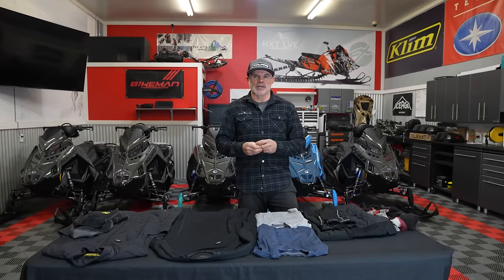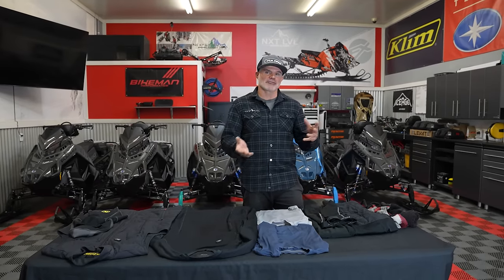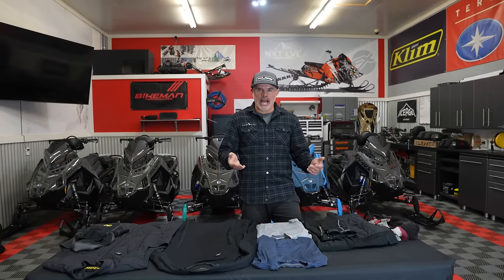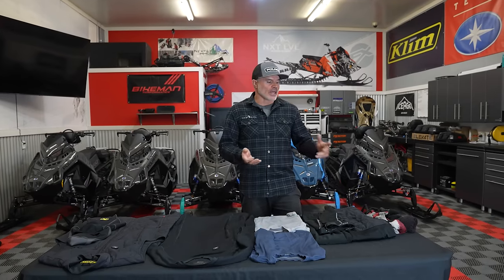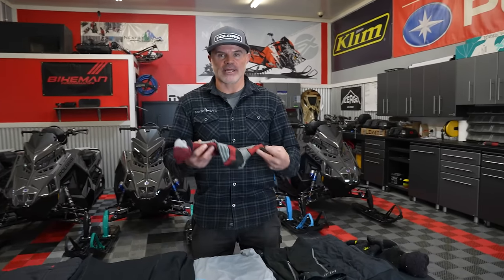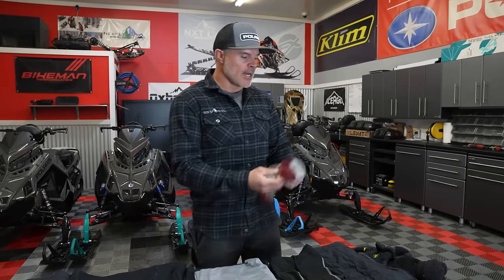Most of the time we talk about things being from head to toe, but today we're going to talk in reverse — from toes back up to our upper layers. A personal opinion that has worked for me in countless amounts of time in the backcountry, regardless of temperature or snow: when it comes to socks, I'm a big fan — back from my skiing and snowboarding days — of a relatively thin ski boot sock.